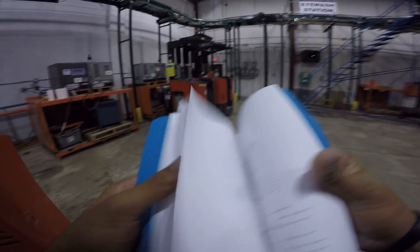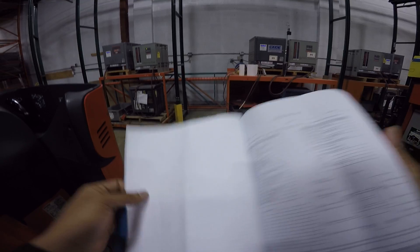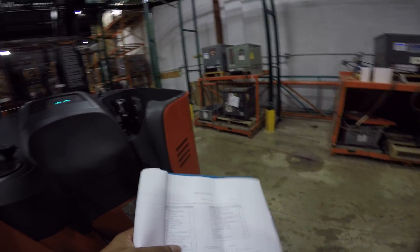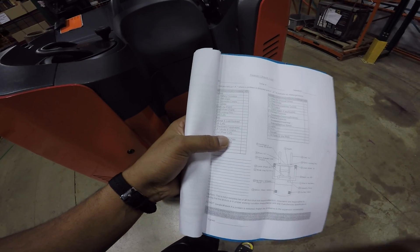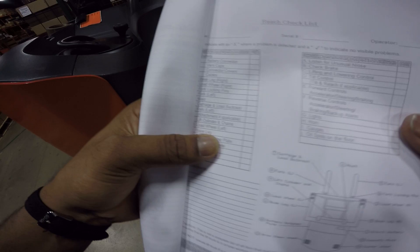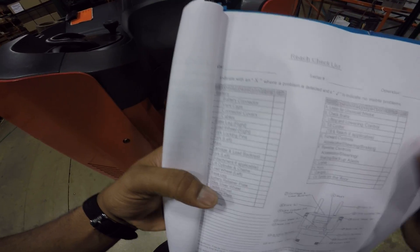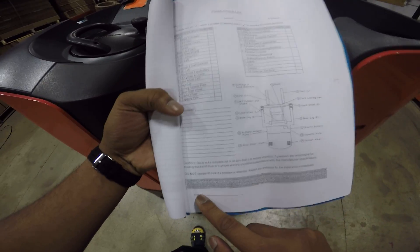I'll just go over a blank checklist with you. The checklist — first you put the date, serial number, and operator name. After you complete it you sign on the bottom.